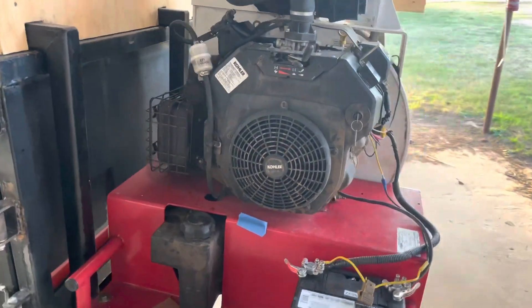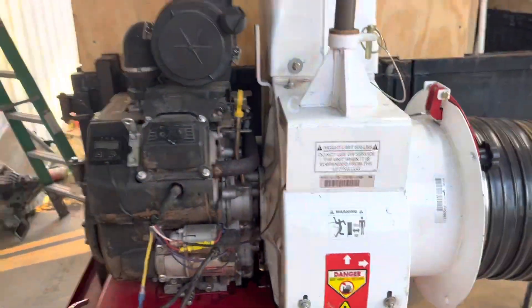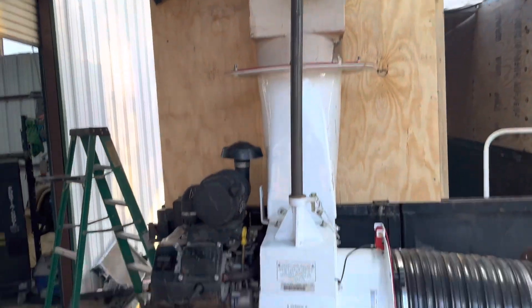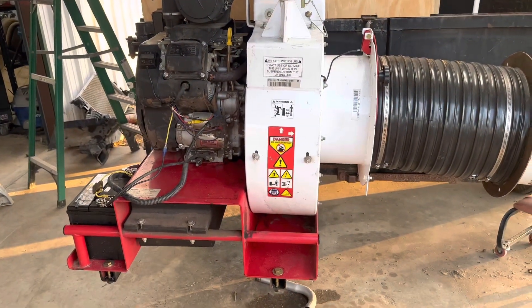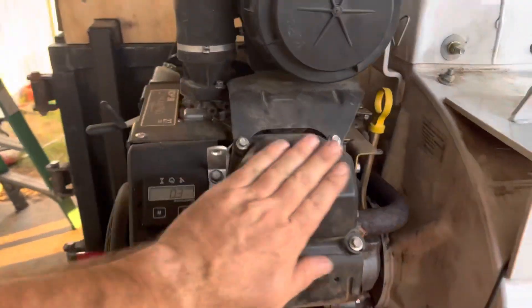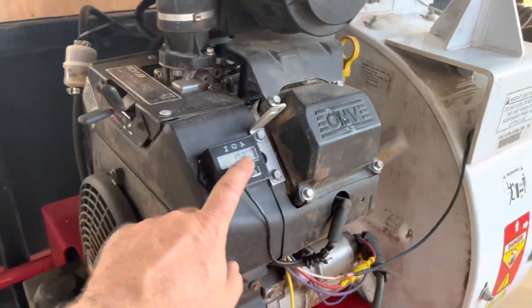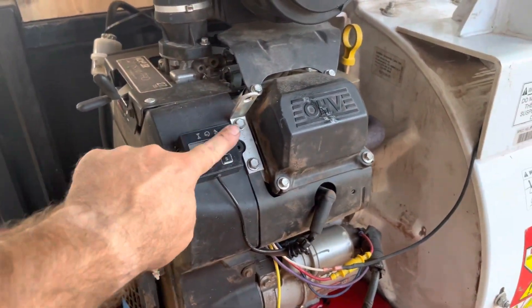This is a Little Wonder 27 horsepower leaf vacuum. 14-inch down to a 10-inch hose — we'll look at that in a minute. Running a Kohler 27 horsepower Command Pro. Got 0.3 on it since I've got it, so we just got it hooked up.